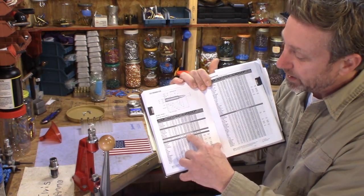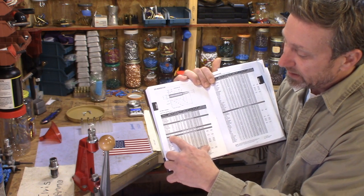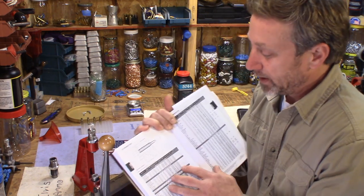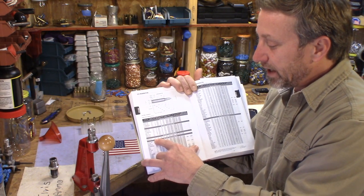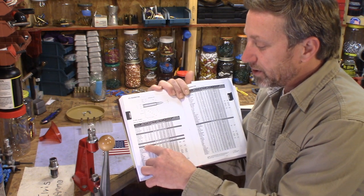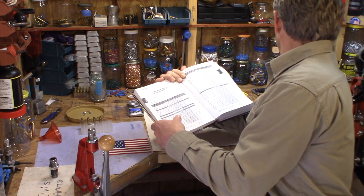The ending data I settled on came from Modern Reloading: a 35-grain bullet calling for Accurate 5744. When I found this I was ecstatic — that's perfect because I'm looking for a reduced load. The reason I want a reduced load is because of the size of this bullet and the slowest twist rate I have, which is one-in-eight.